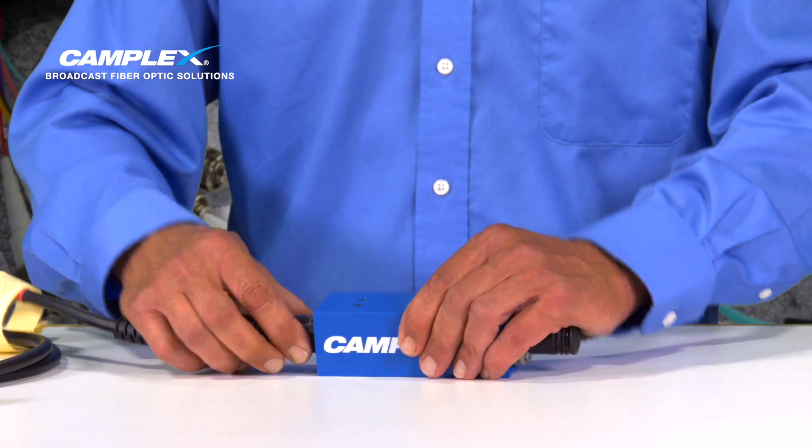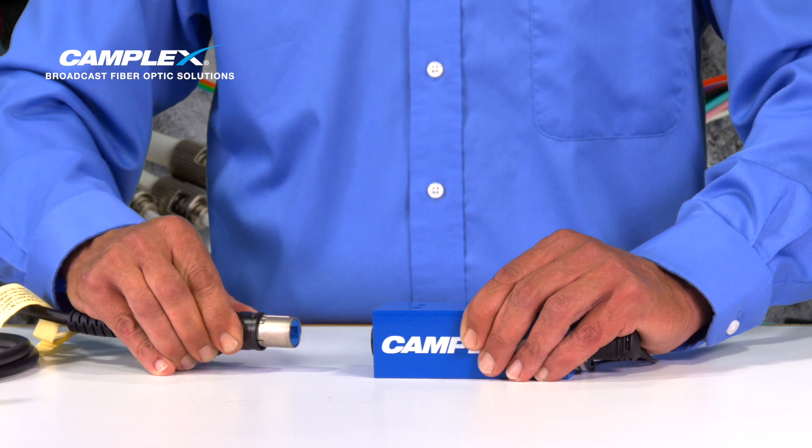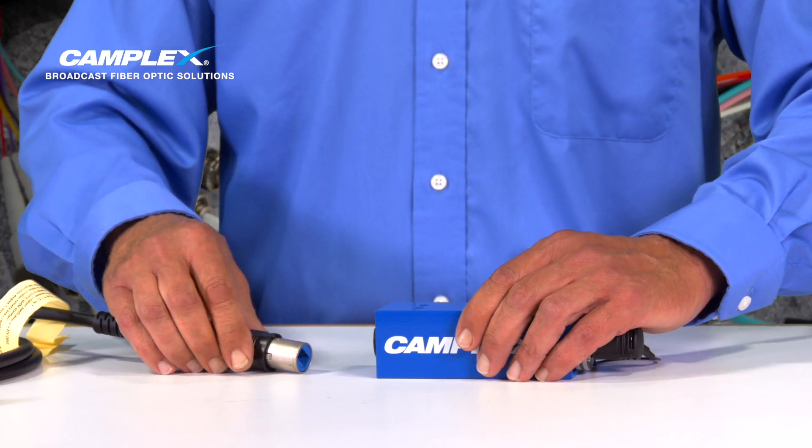We're going to do the same — put two fingers on either side, pull back and remove the connector. Simple as that.